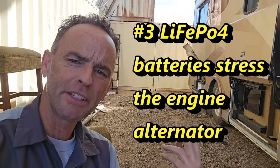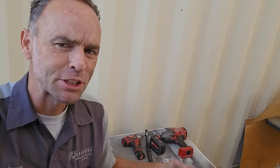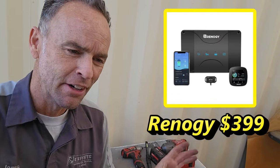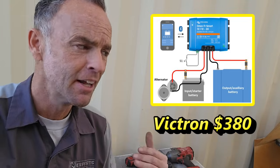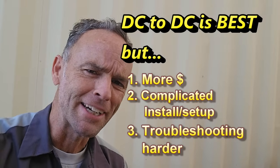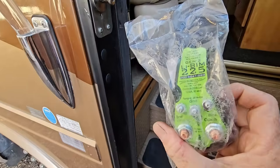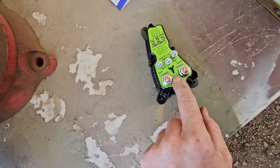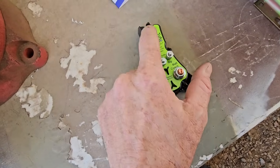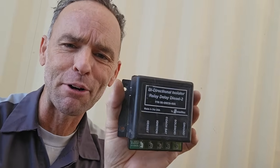There are two common methods to alleviate concerns about burning out your alternator if you upgrade to lithium batteries. The first, and most popular, is a DC-to-DC converter — basically a programmable choke to limit the current that the lithium batteries can accept. It does require setup and programming and is, in my opinion, more expensive and more complicated for both the DIYer and an RV tech who may not know you installed it. The second and easiest method is a smart relay — this one is from Precision Circuits — which has logic built in as both a timer and a choke.